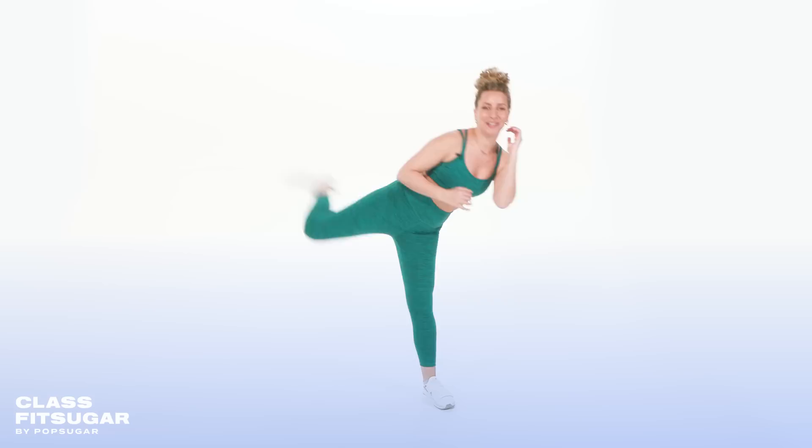One of our viewers asked: what is my favorite kickboxing combination? And it's definitely a kick and jab combination — I love taking a side kick right into a jab for that full body movement. If you have any questions like this, you can drop them in the comments below.